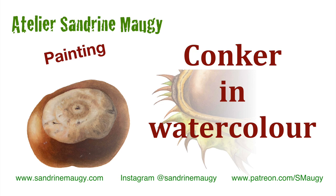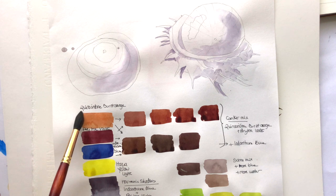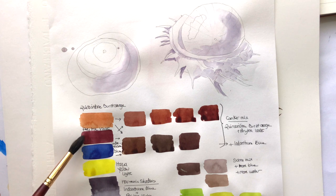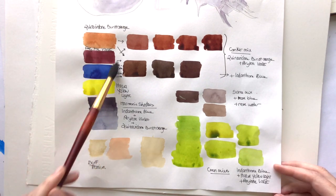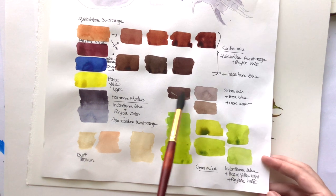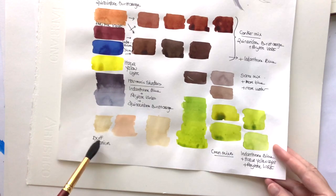Let's start with the colors I've used. For the brown mixes I have used quinacridone burnt orange as the main color — if you don't have that you can use burnt sienna. I've mixed it with perylene violet to make a darker, richer brown, and then added indanthrene blue, which is a very dark blue, to cool it down and make it darker. For the shadow color I mixed indanthrene blue, perylene violet, and quinacridone burnt orange — those three make a gray. For the center I used the same brown mixes with a bit more blue and more water to make it paler, and I'm also using a color called buff titanium.